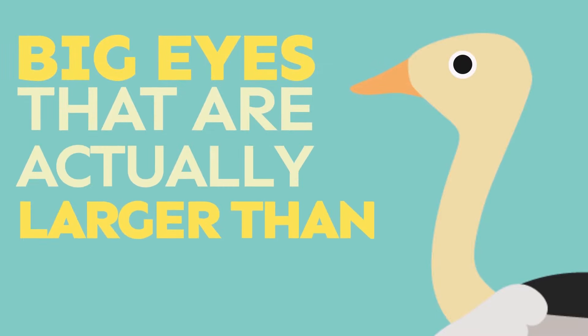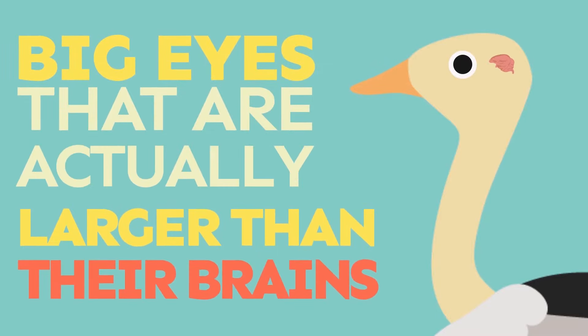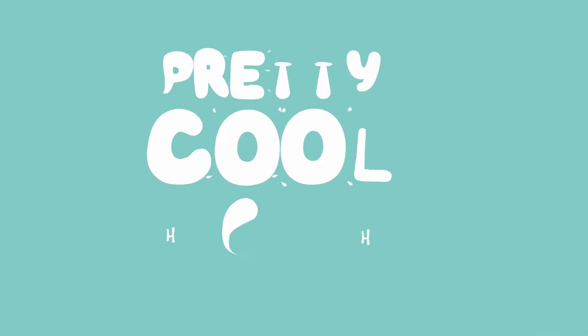Ostriches' eyes are actually larger than their brains. Pretty cool, huh?